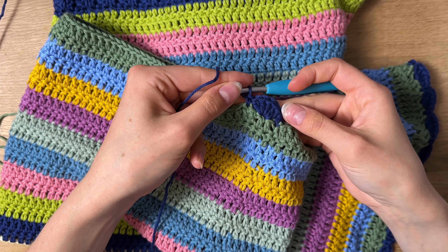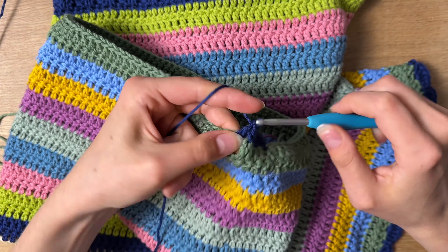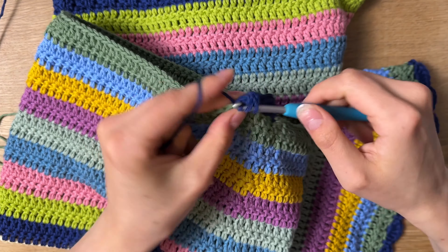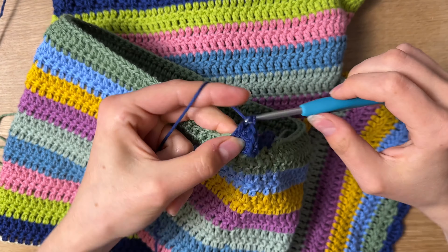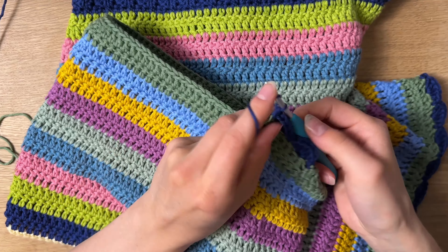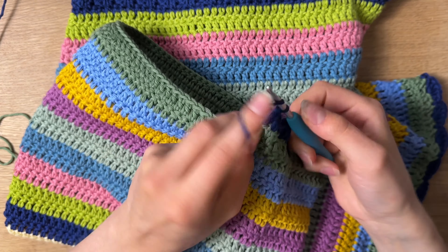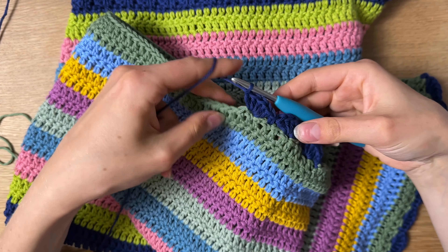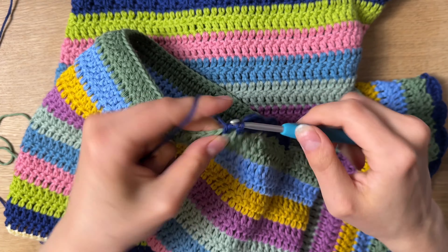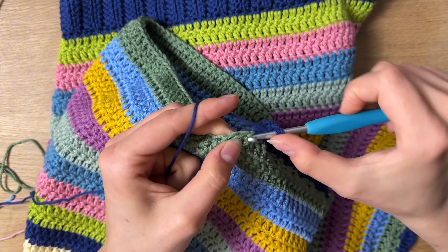Then I'm going to skip another stitch and go into the next with a single crochet to make my first scallop. Isn't it so cute? I just love adding a scalloped border. Now I'm going to skip the next stitch, go into the next one after that with five double crochets again in that same stitch, then skip the next stitch and go into the next one with a single crochet. Then skip again and go into the next with five double crochets. This pattern just completely repeats itself all the way until you run out of room.